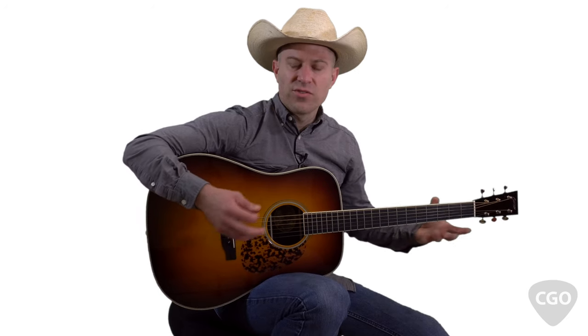Let me know if you have any questions about how to use this lick. You can check out the Guitar Lick Library over at CountryGuitarOnline.com — we've got tablature for a bunch of licks like this, and I've also put together scale charts that show all the notes from the scales we're using to create these types of licks.